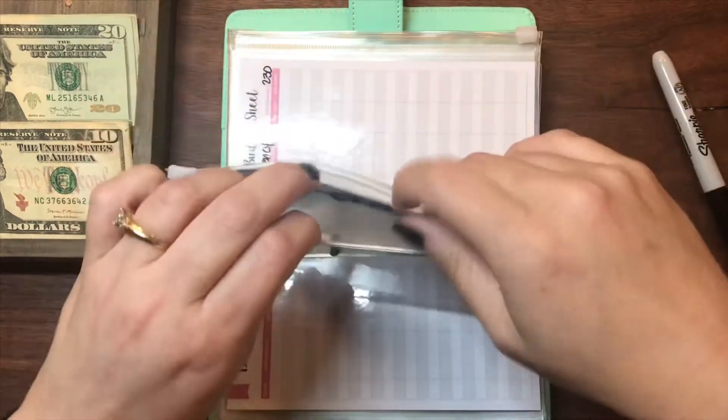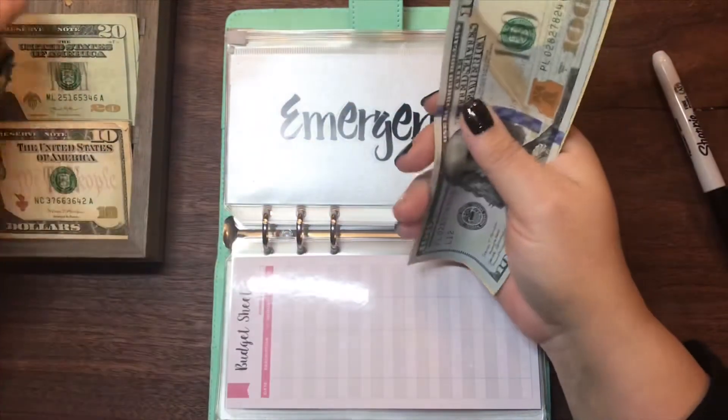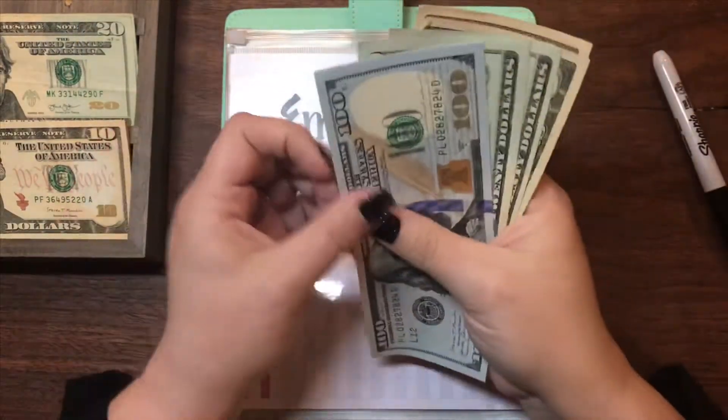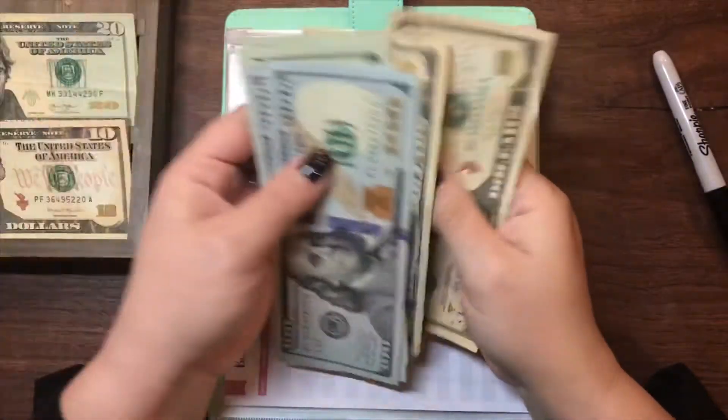Emergency will be getting $30 as well. It currently has $230, so we're adding $30. Now emergency has $100, $200, $220, $240, $250, $260.